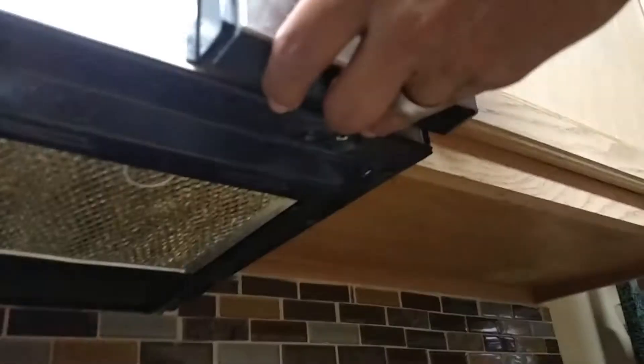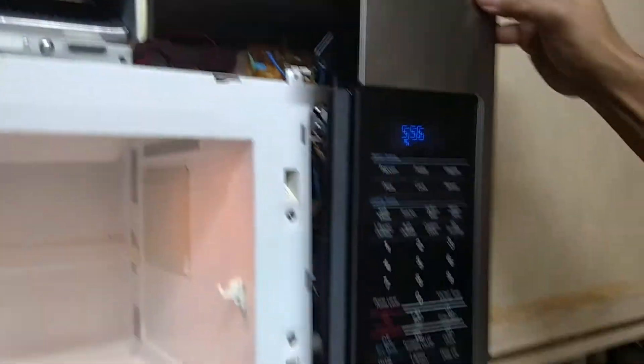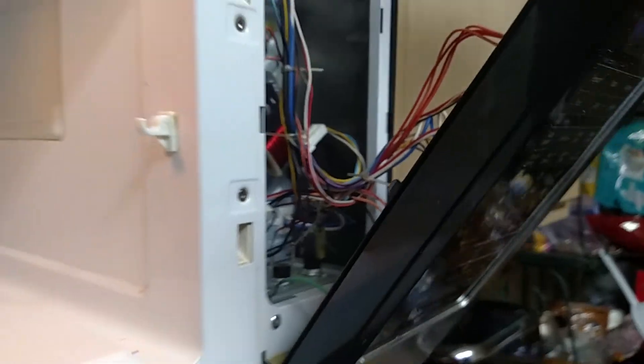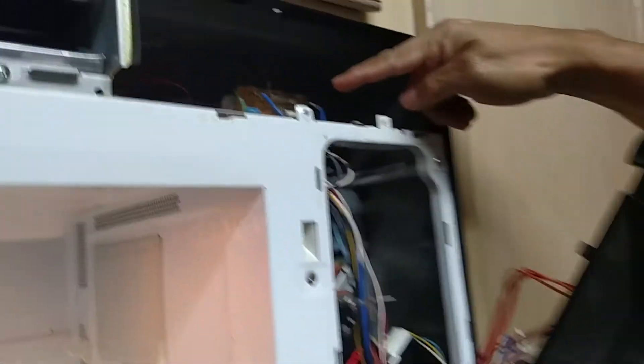Then you take another screw on the bottom — there are two holes in this plate. You just lift it out, pull it out a little bit, and you can see the control panel.